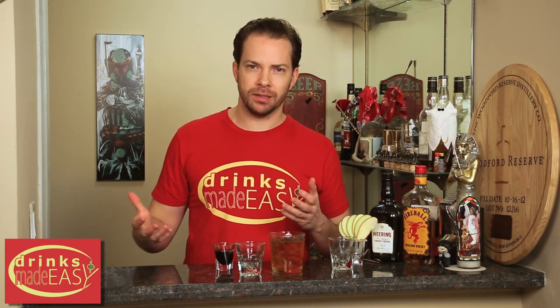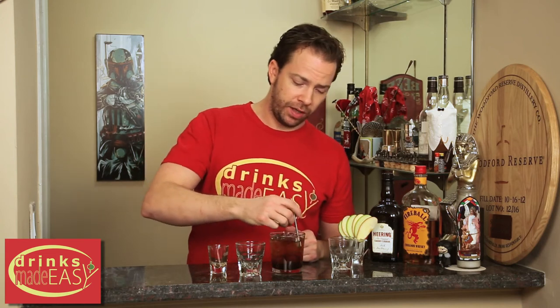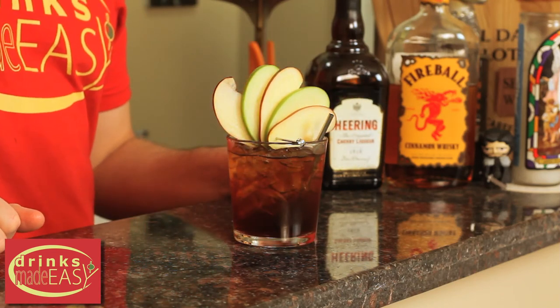Nothing is dropped into this like a regular bomb cocktail, and we changed up the grenadine to cherry herring to add a little bit of extra alcohol and flavor, but this certainly doesn't make it a bomb. It just makes it a better cocktail, since regular grenadine is kind of terrible. Give that a quick little stir, and then for the garnish, add a fanned apple garnish, and there you have the Fireball Cider Cocktail.